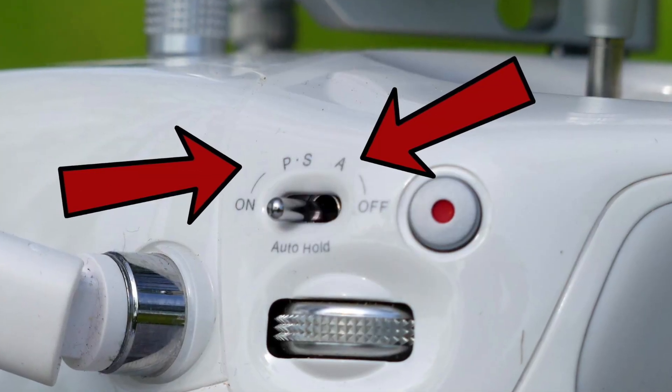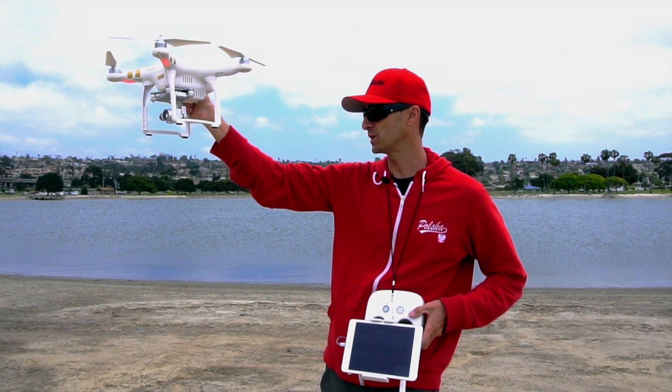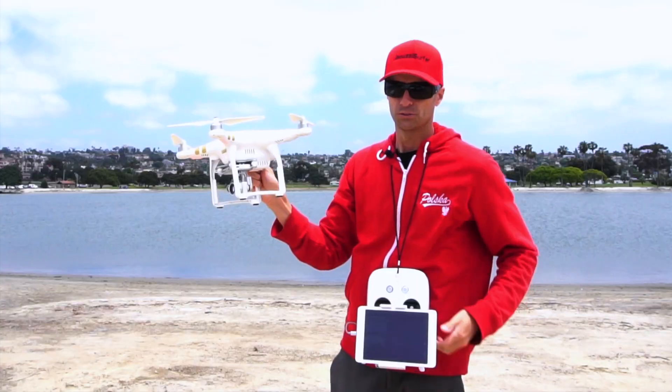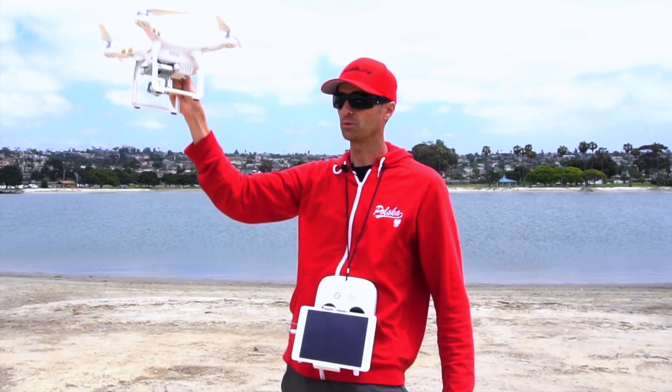After you do that, check and make sure your controller is on P mode. You don't want to have it on Atti, because as soon as the wind catches this drone on Atti it's just going to take it wherever it wants. So make sure your drone is on P mode.